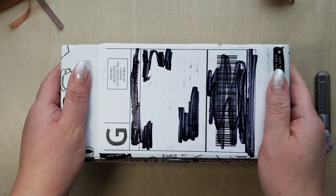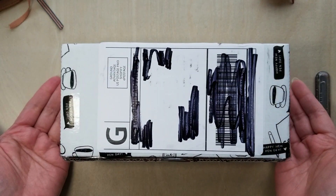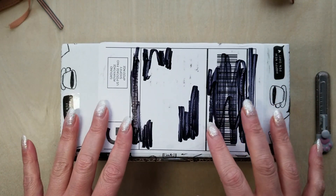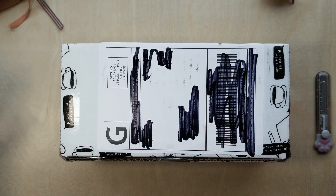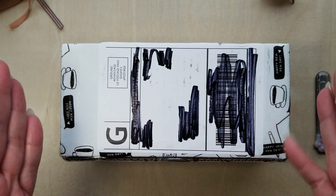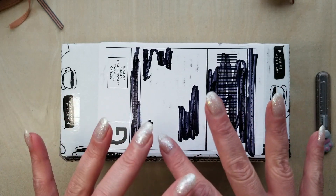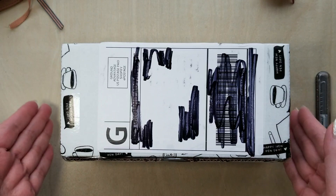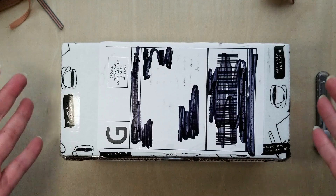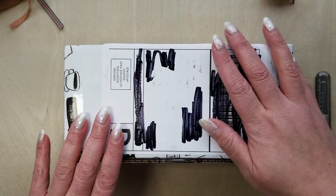Hello fellow pen lovers and stationery enthusiasts, it's Christy here — Snarky Wordsworth over on Instagram and Reddit. Today I have another unboxing for everybody. This item came from Endless Pens' big Black Friday VIP sale, and I'm really excited about one of the items in here. It's been on my wanted fountain pens list for ages — I kept getting distracted by other pens — but I'm super glad I held off because I got it for an incredible price.